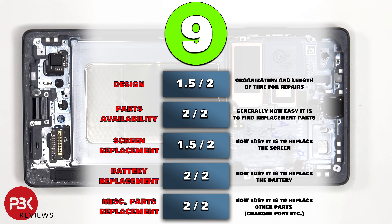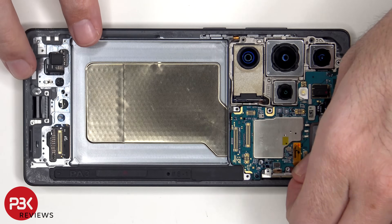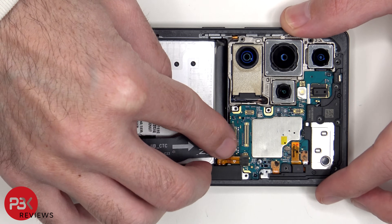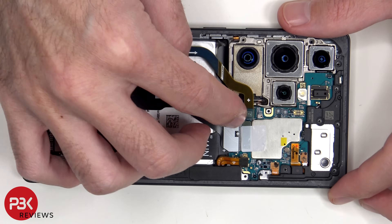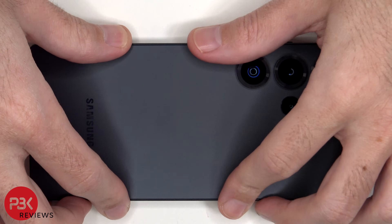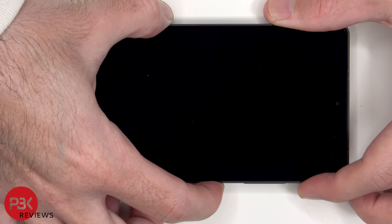For the repairability score on this phone, I give it a 9 out of 10. Now it's time to put the phone back together — once everything's back in place, apply new adhesive and reapply the backplate, flip over the phone, power it on, and you're done. I hope you enjoyed the video and I'll see you in the next one.